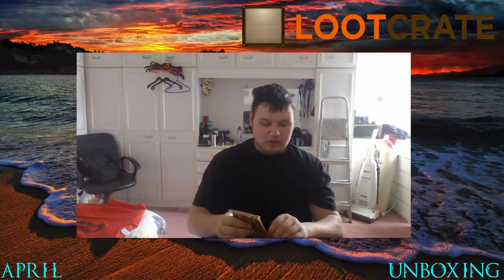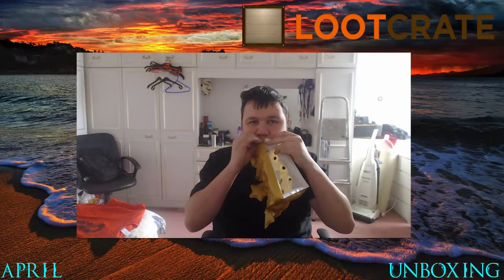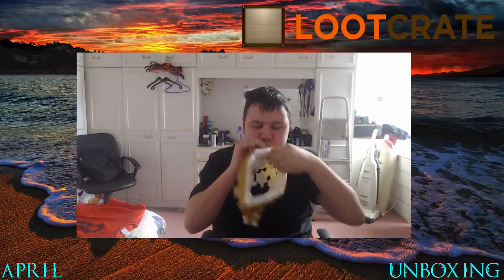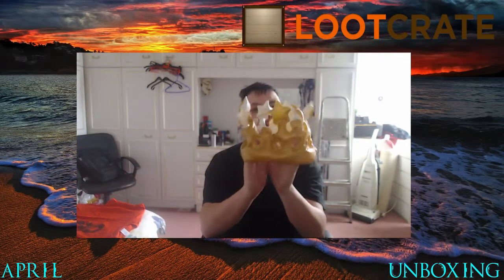We've got an inflatable thing, which I actually don't know — I think that's a crown. I'm not too sure if this actually works, it'd be nice. There you go. I'm just going to get this one up. Yeah, it stays pretty decently. Put that over there.